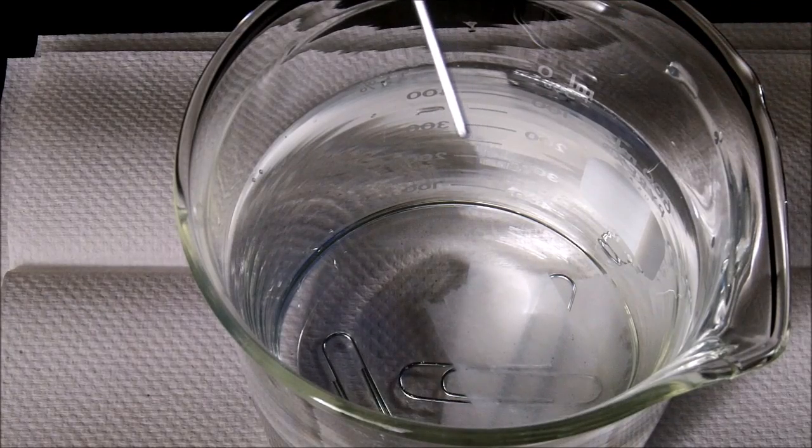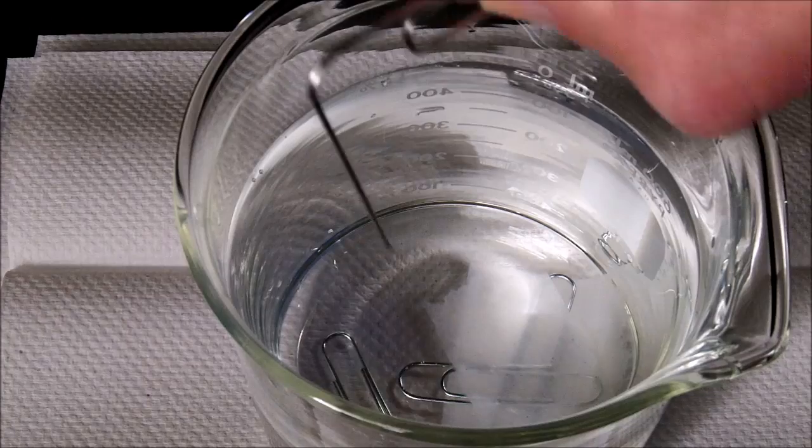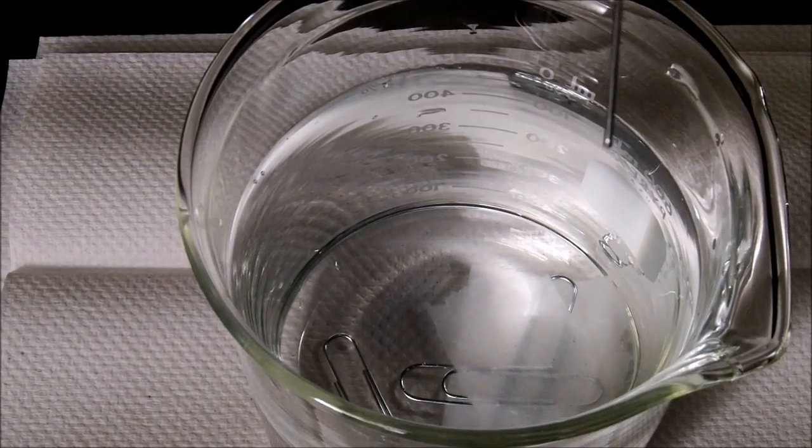The soap immediately broke those hydrogen bonds, and it wasn't a whole lot — just on the tip of the pen. If I tried to put another paper clip in here now, it would not be able to be supported because I've weakened a lot of the intermolecular forces in this water. Pretty cool.